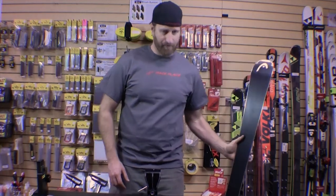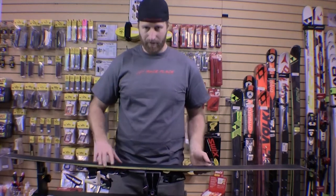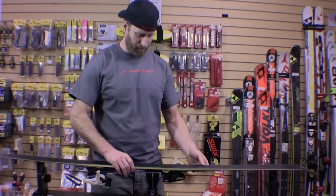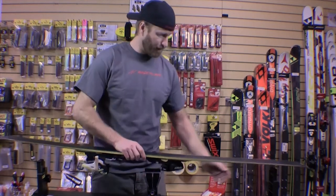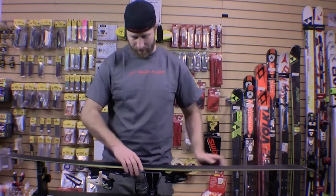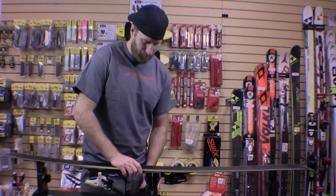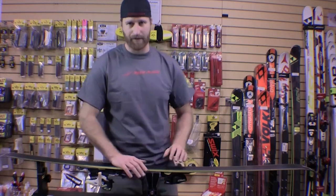The first thing with tuning a ski is to set your base edge bevel. To do that, you'll have the ski flat with the base facing you, adjust the end supports so they're supporting the tip and tail of the ski, then push the ski down just a little bit and clamp the center of the vise.